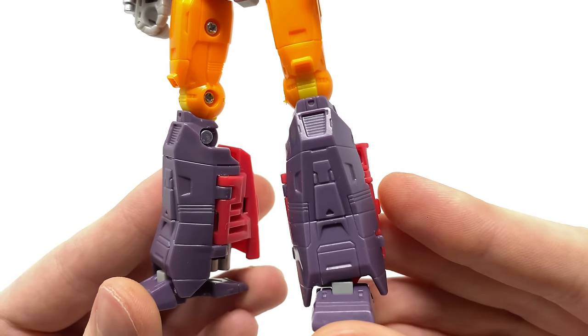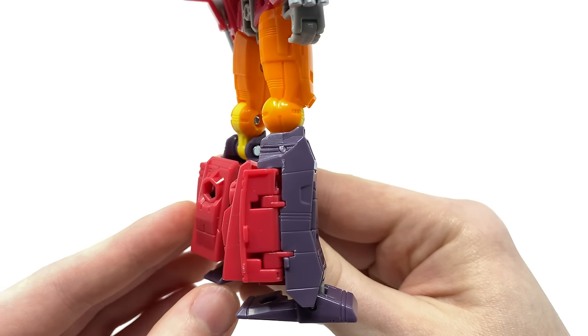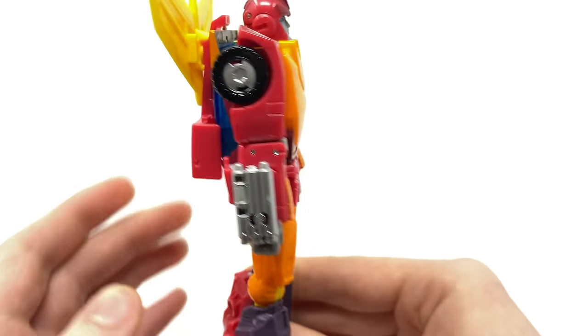Looking at the shins and the feet, the sculpt work has once again come out really nicely. From a side perspective, he cleans up impeccably well.